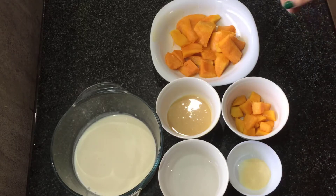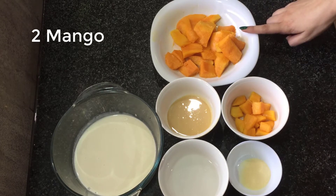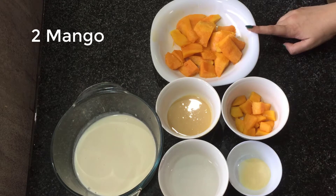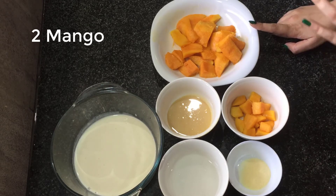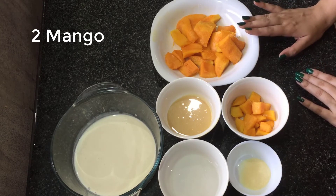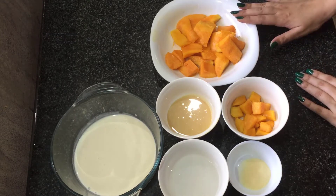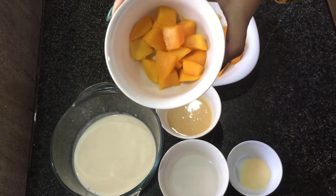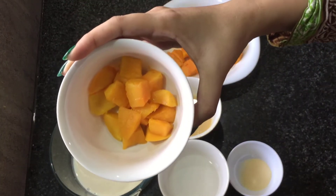Let's start. I have 2 small size mangoes. I have cut them randomly and chopped them like this. I will use some for garnish.